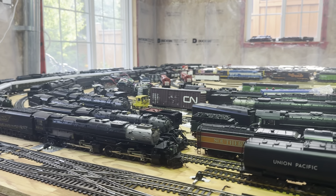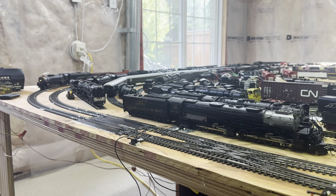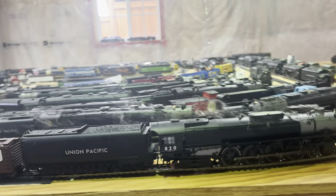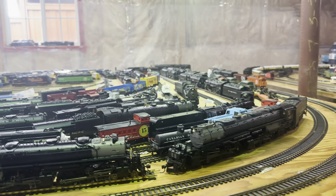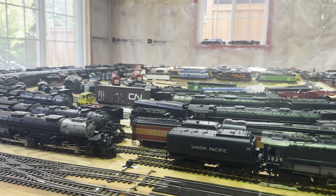Unfortunately there's no shutdown sequence with these locomotives under DC and DCC remote control, not like the MTH and Broadway where they have a shutdown sequence. But it's got everything else.